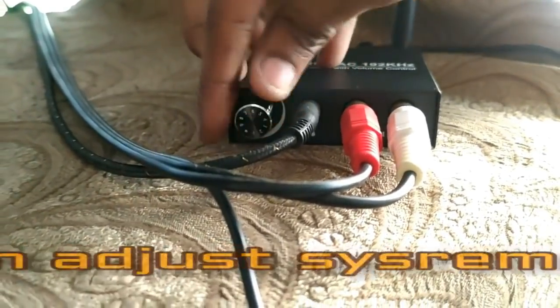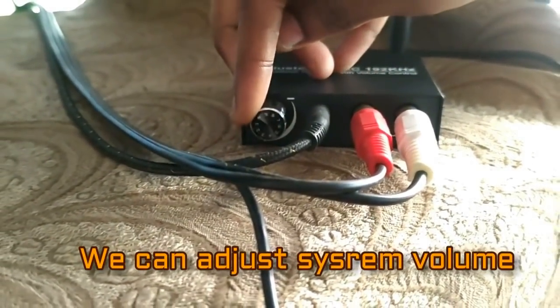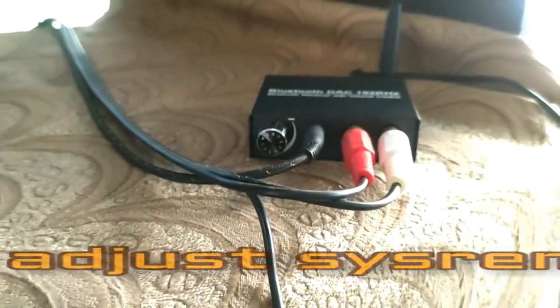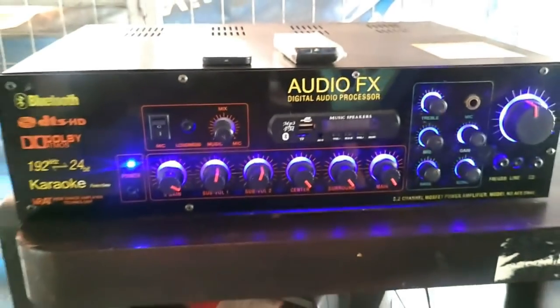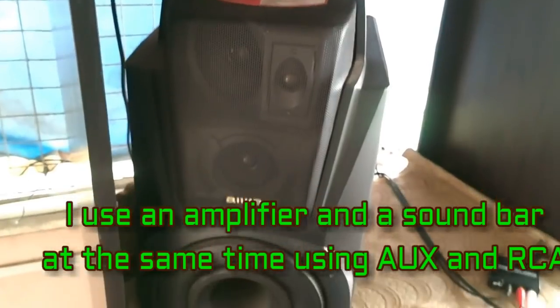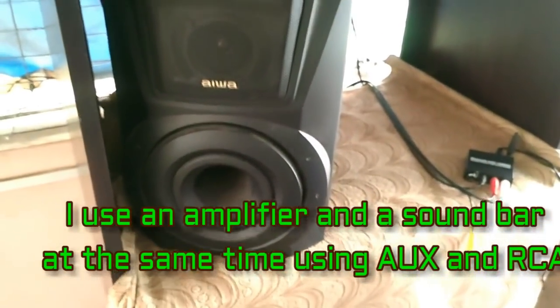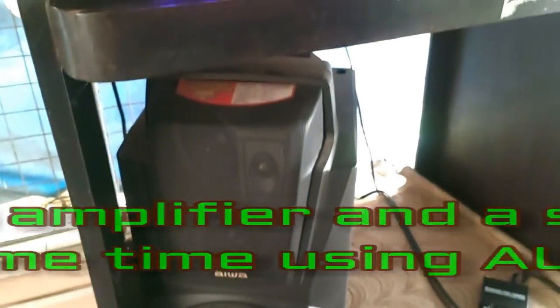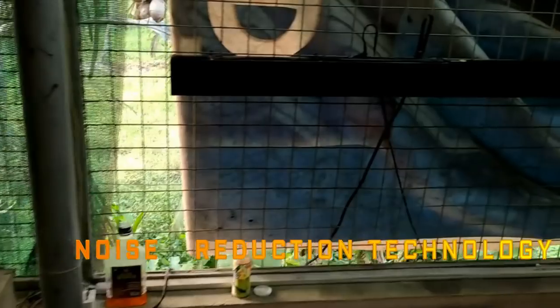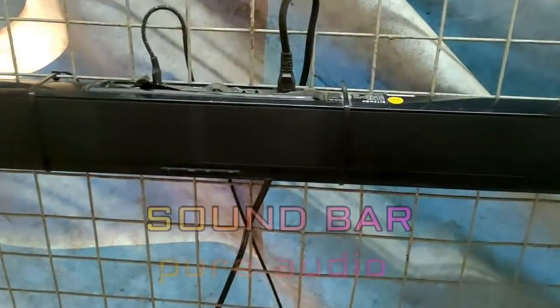This is the volume button where you can adjust the volume on the device and on the amplifier also. Now the amplifier is working. We can connect and run both outputs — the sound bar and amplifier — at the same time. Now let's check the sound quality.